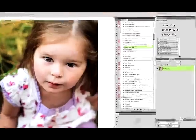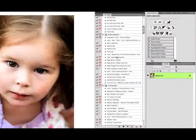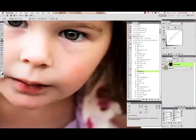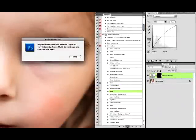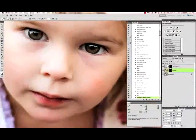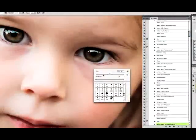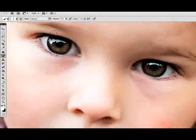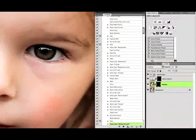Now I'm going to run my 'sparkle eyes' action from my Miracle Makeover set and brighten those eyes up a little bit. She's got pretty good catch lights already but it could be a little brighter. It's asking me to do a whiten overall over the whole eye and then it's going to blur it. Now it's asking me to run my brush over to sharpen up. I don't like my catch lights to have too much sharpness — they look weird — so I'm going to lower my opacity to 50%, change my color to black, and go back over that to take some of that sharpness away. Then hit play again.